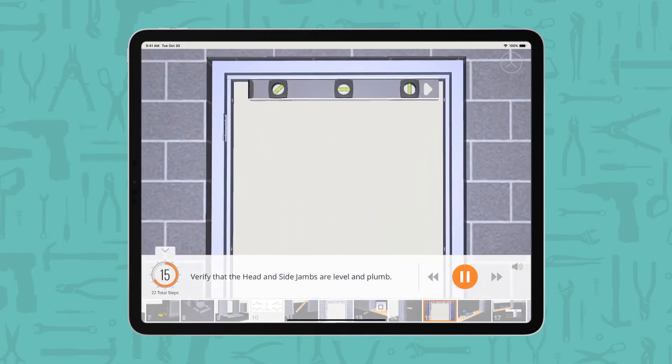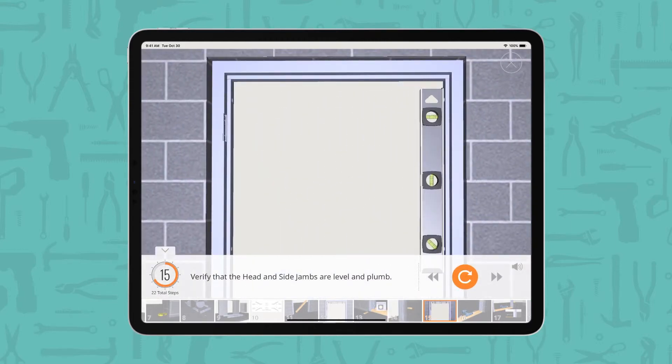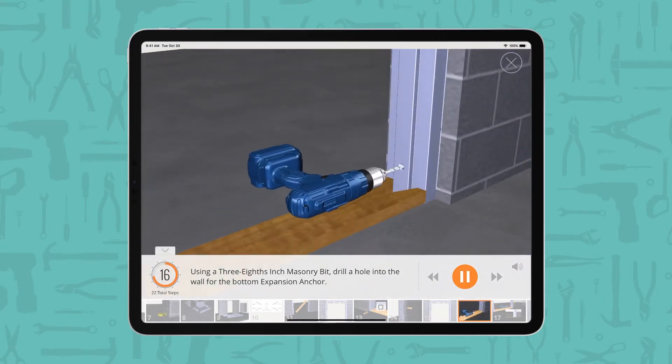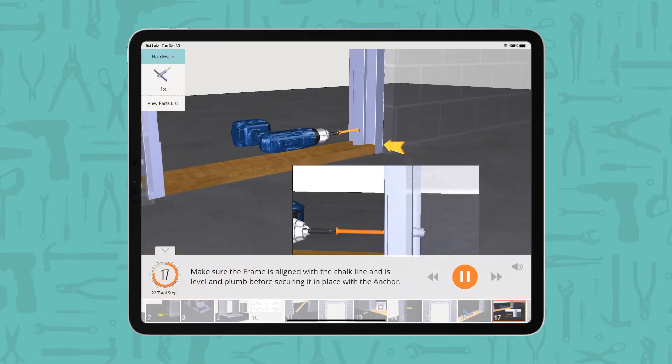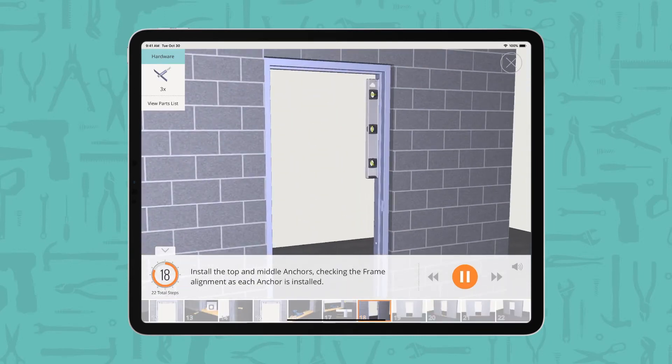Verify that the head and side jams are level and plumb. Using a 3/8 inch masonry bit, drill a hole into the wall for the bottom expansion anchor. Make sure the frame is aligned with the chalk line and is level and plumb before securing it in place with the anchor. Install the top and middle anchors, checking the frame alignment as each anchor is installed.